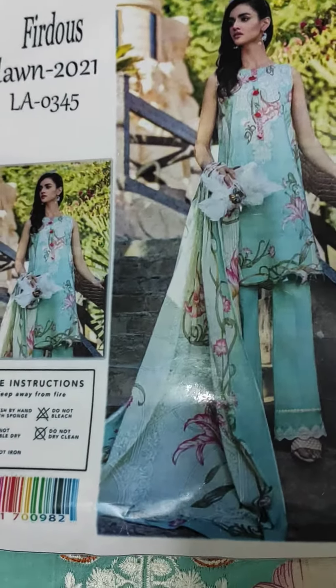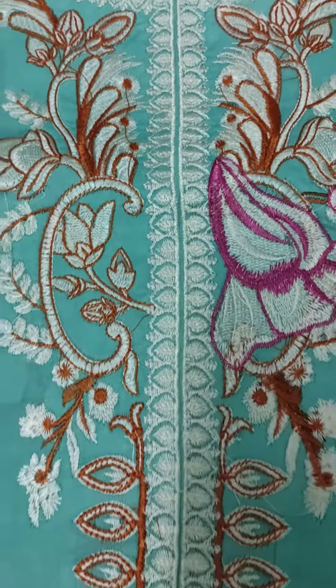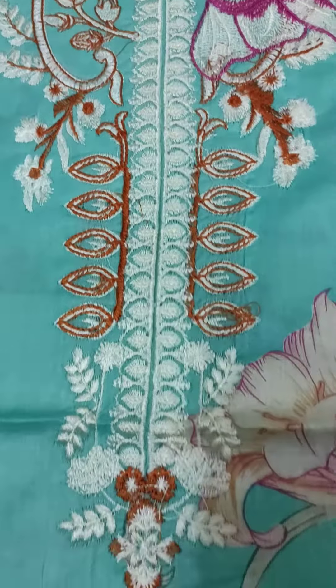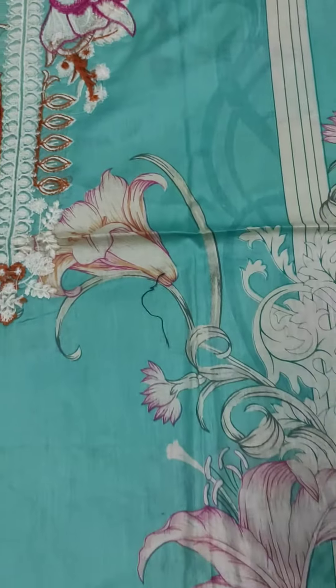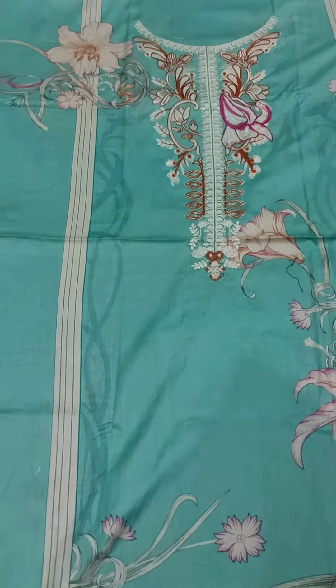Assalamu alaikum. This is our Firdous LA0345 Embroidered Long Suit with a beautiful embroidered neckline and a very beautiful digital print which is all over the suit. It's a floral print with a very good color combination.